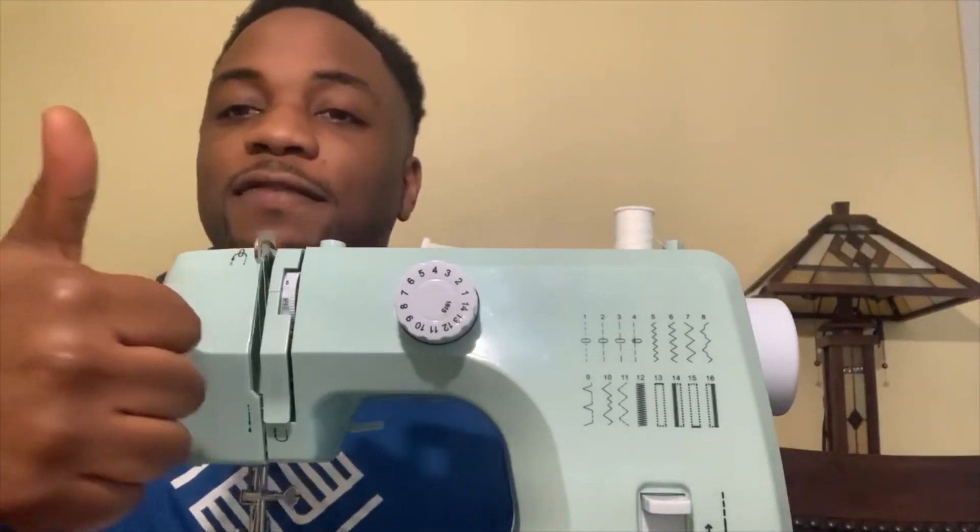Here's a quick short video of some things that I was sewing and the seamstress that actually helped me. I hope you guys are staying safe out there.